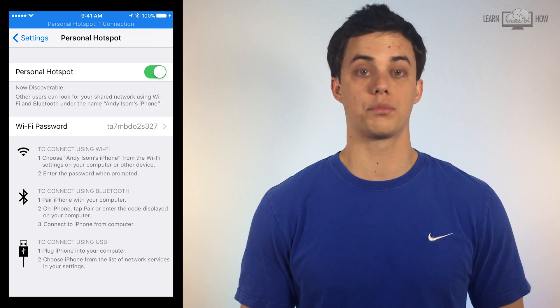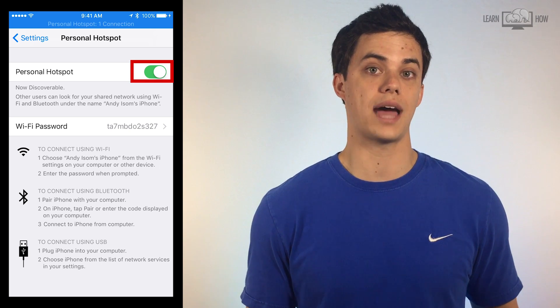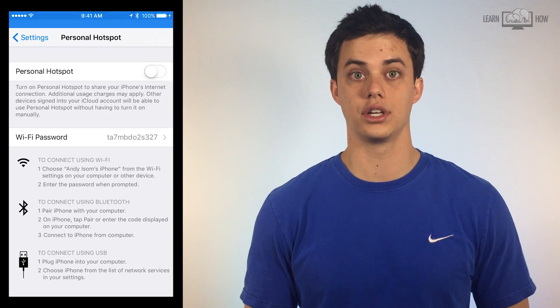We recommend only using the Personal Hotspot for emergency situations. You can also use it to connect to another phone, an iPad, or any other type of Apple device. I've used the Personal Hotspot while on long car trips when I needed to send an email from my laptop or submit something online. I would not use a Personal Hotspot to download large files or stream audio or video, as those activities use a lot of cellular data. Don't forget to turn off Personal Hotspot when you're finished — just tap the white circle on your iPhone to turn it back off.